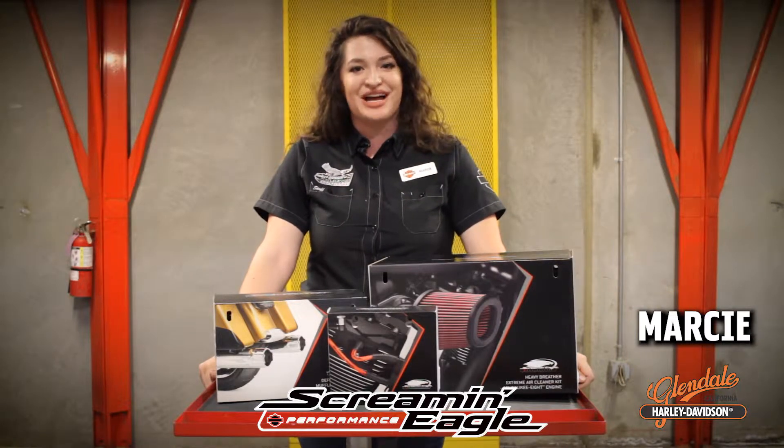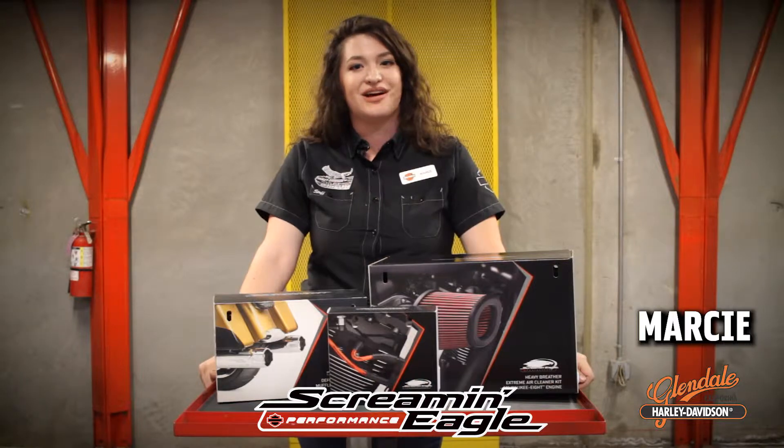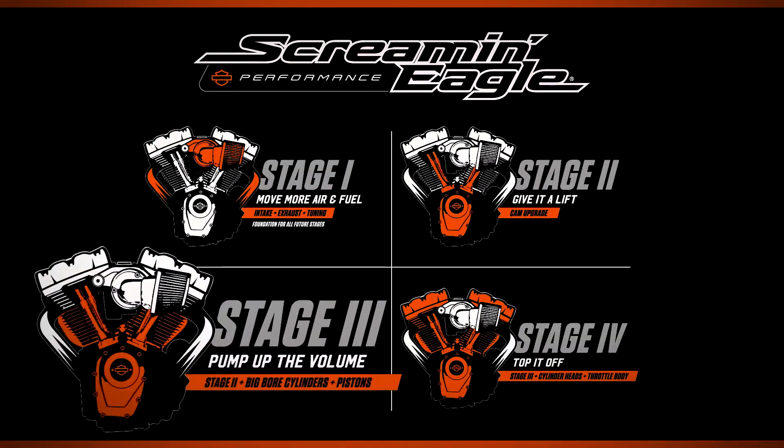Hey, y'all! I'm Marci, a parts specialist here at Harley-Davidson of Glendale, and I am here to talk to you about the Harley-Davidson Screaming Eagle Performance Stage 3 kit.